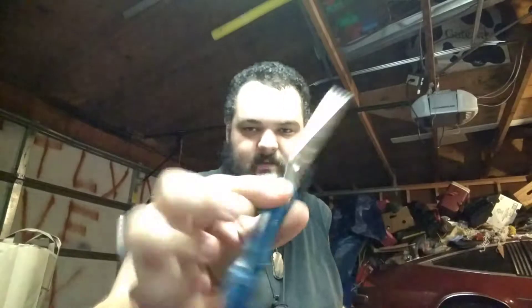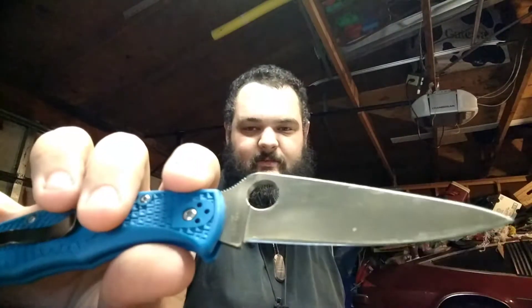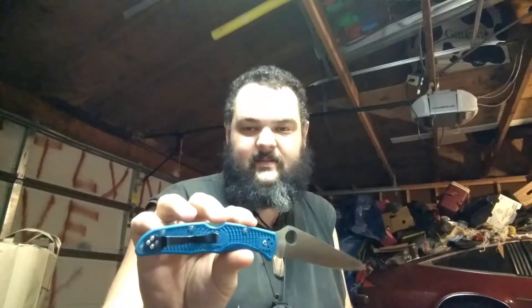And then I picked up an old Endura, because I did not have one. You can see the older blade style — also a full flat grind on that one. I picked this one up for almost nothing, because the guy that sells them, he sells a bunch of new knives. Like this one was new, and a bunch of my knives I've gotten from them were new.